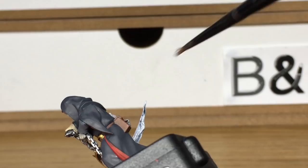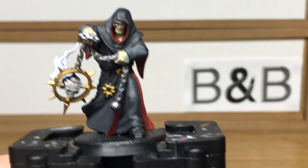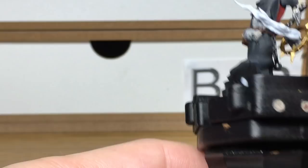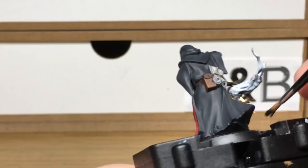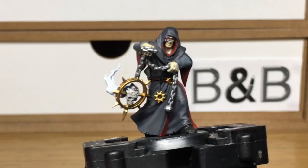Now we're just going to be using a little bit of Vallejo Black. That's going to be used to do his shoes and the underside of his cloak where it sort of flares up. Now we're just going to be using Vallejo Beige Brown, and that's just to do all the cords on the model — the ones holding the chaos symbol on his belt and also some around the hood.